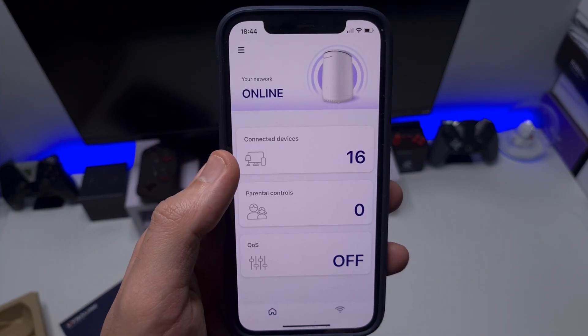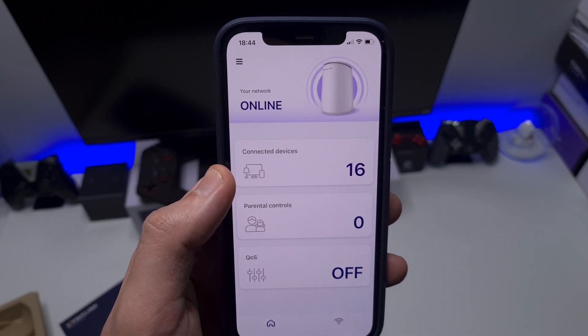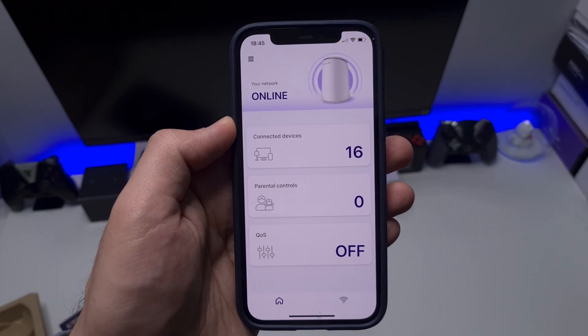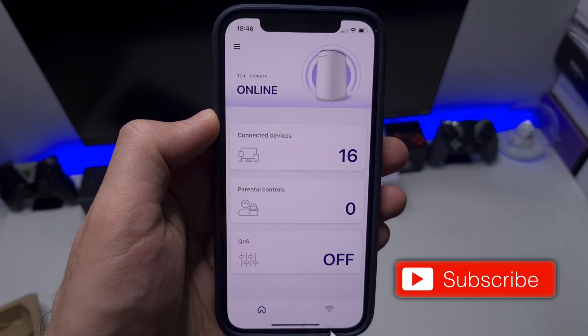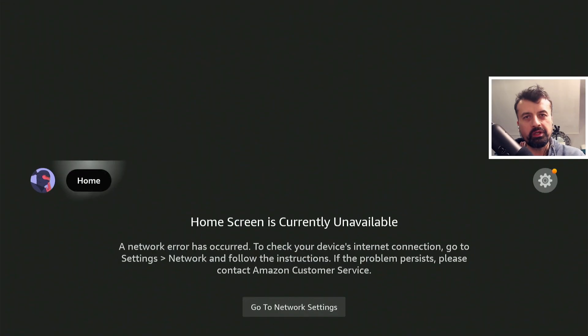We can see we now have 16 connected devices, but I'm sure as more devices reconnect to the Wi-Fi that'll probably go up to around 30. I personally don't like using these smart apps to configure my devices — I always prefer using a web interface on my PC. This Dynalink router does have its own web interface, and here we are on my 4K Fire Stick Max.